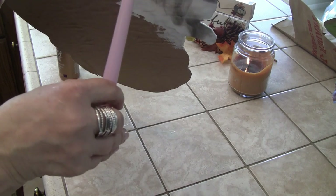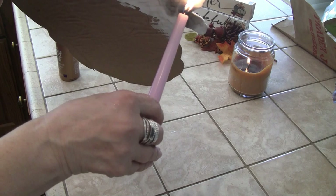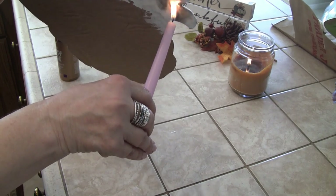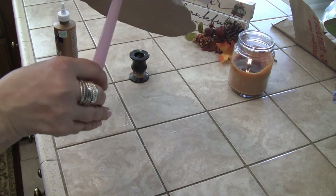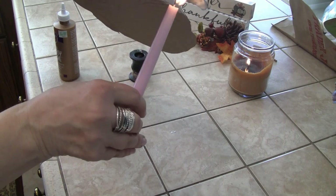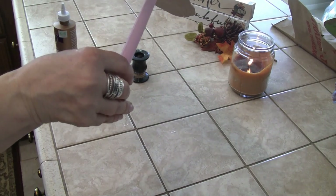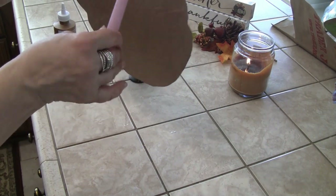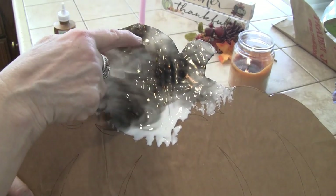You have to put it close enough to the flame because you want all of that glue to get black. I'm not getting close to the other part — that's just the paper — I'm only getting where the glue has been put on it. You have to put that flame close enough to get that sooty look, and this will all make sense when I'm done. A very inexpensive project but it really packs a punch.